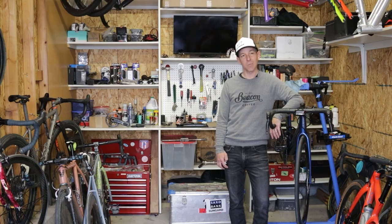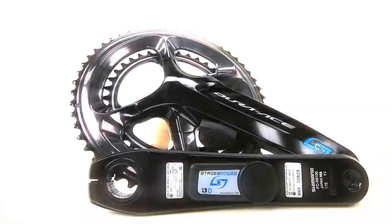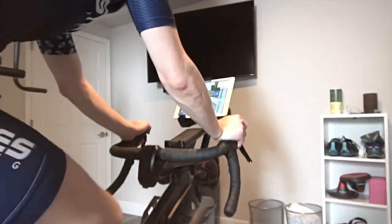Hi, I'm Sean. This is the Stages Cycling workshop — and it's also my garage. This is where we're going to talk about Stages Cycling products, including the Stages Dash GPS cycling computers, Stages power meters, and the Stages Bike SB20 smart bike. Let's get started. Today we're here in the workshop talking about five things that make the Stages Dash M50 and L50 GPS cycling computers different and better than the competition.